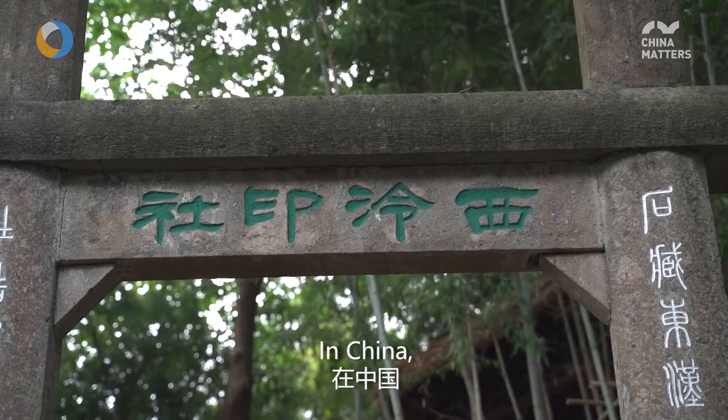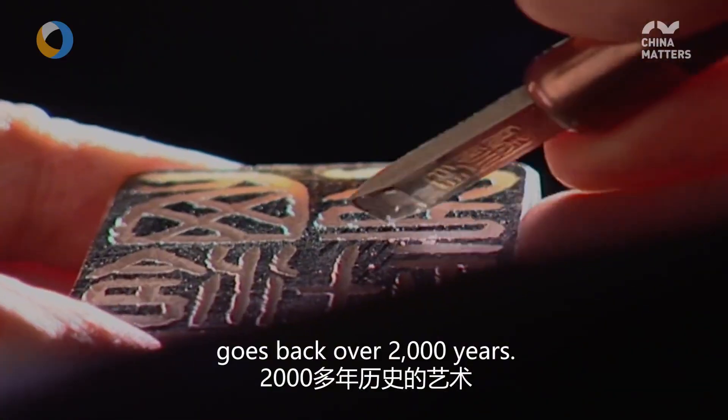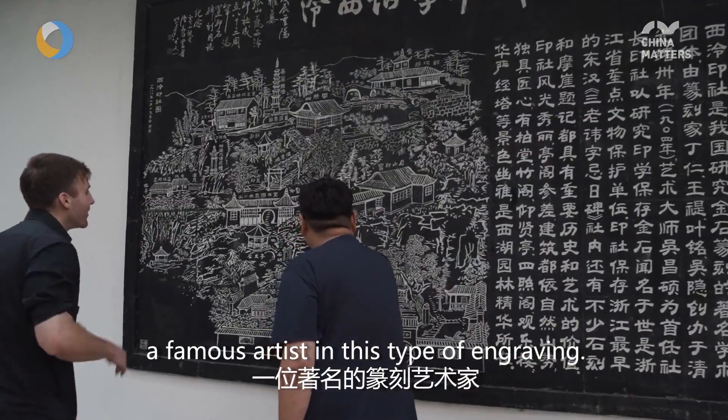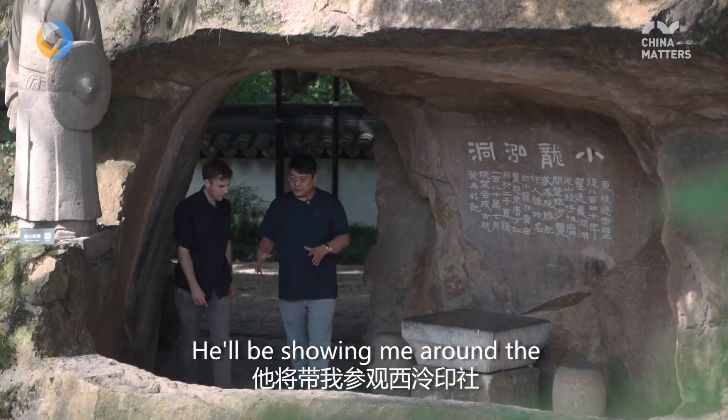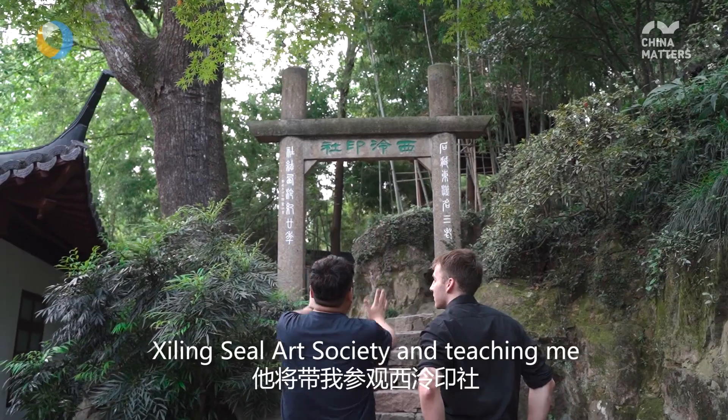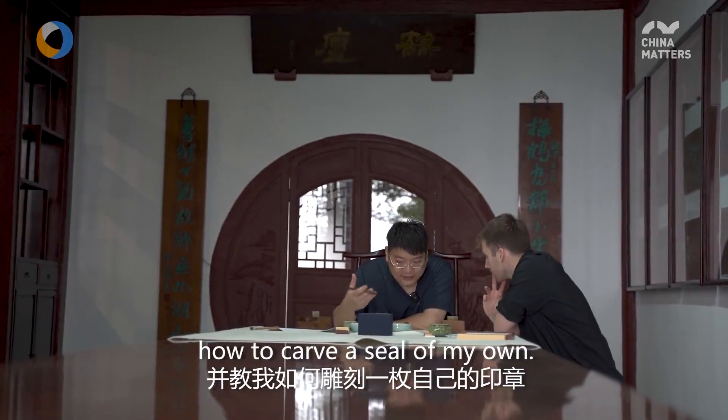In China, engraving seals is an art that goes back over 2,000 years. And today I'm meeting up with Wang Jin, a famous artist in this type of engraving. He'll be showing me around the Xiding Seal Art Society and teaching me how to carve a seal of my own.